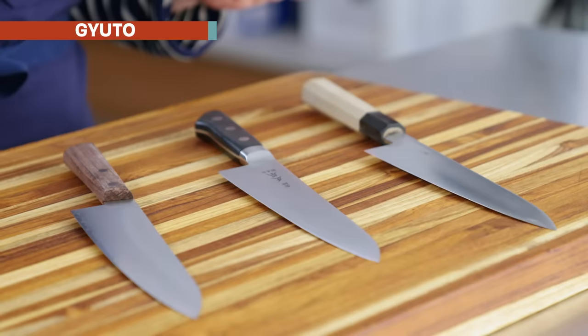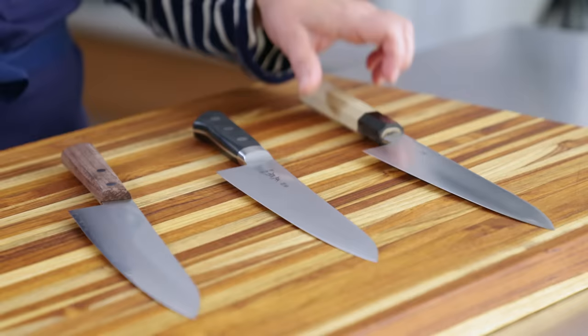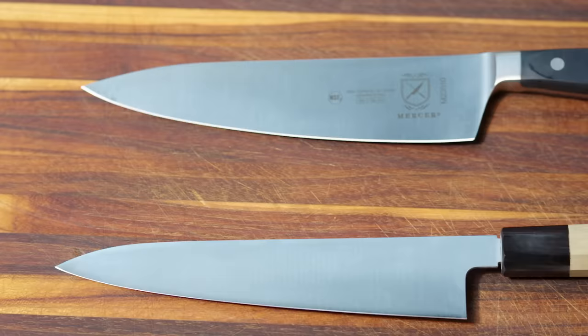First up, the Gyuto. The Gyuto is a knife that was developed in the 1870s in Japan, at the end of a period of 250 years of isolation. At that time, Western influence started to permeate Japanese culture, and food and kitchen gear was no exception. So the Gyuto is a Western-influenced Japanese knife — probably the closest thing to an all-purpose chef's knife. A lot of our test cooks love them and use them every day.